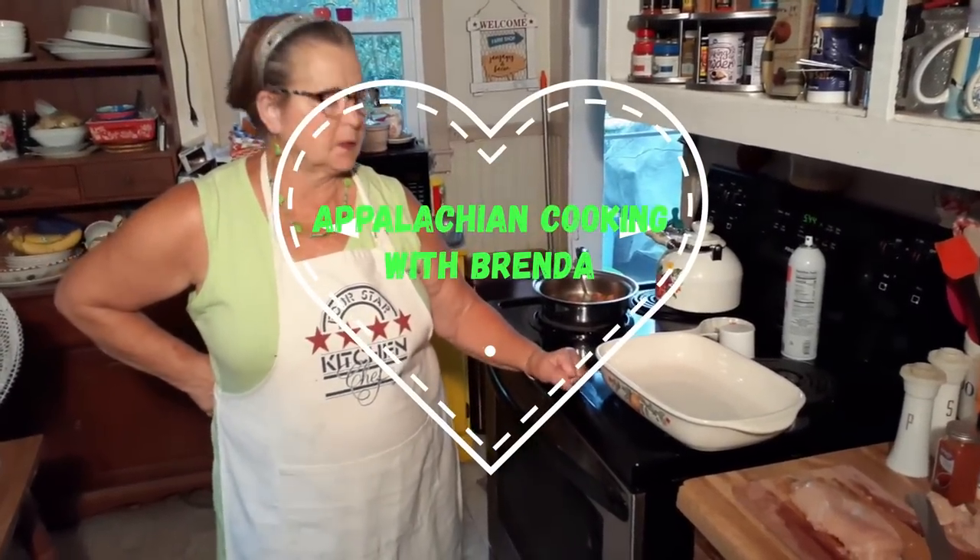Hello everybody, welcome back to Cooking with Brenda and David. Tonight, I'm going to make what's called cracked chicken. I'm not going to do mine right, of course, but it's usually cooked in a slow cooker. I'm going to bake mine. It's called cracked chicken.